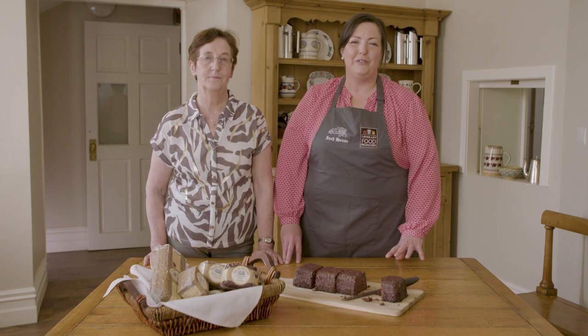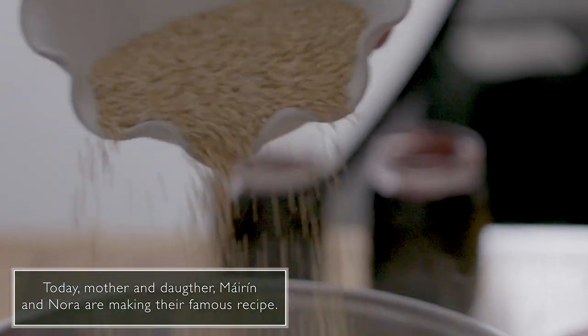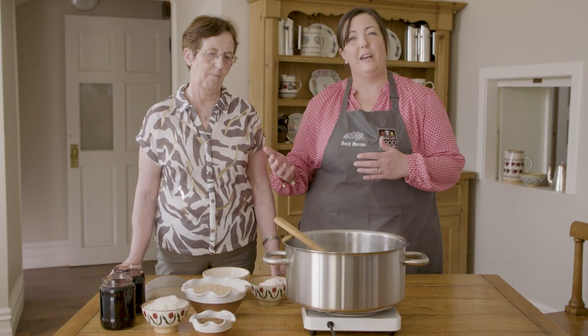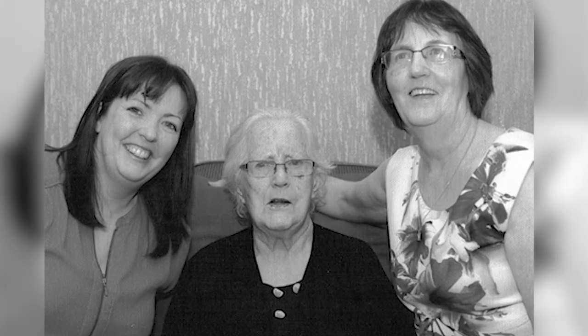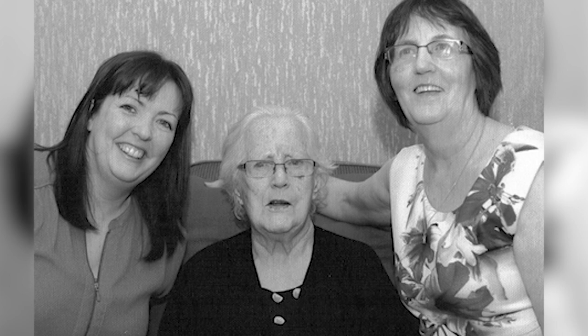We're black pudding makers from the heart of Tipperary in Ireland. The women in the family usually kept these kind of traditions going. Mary Ryan, my own mother, she made it for a long, long time.